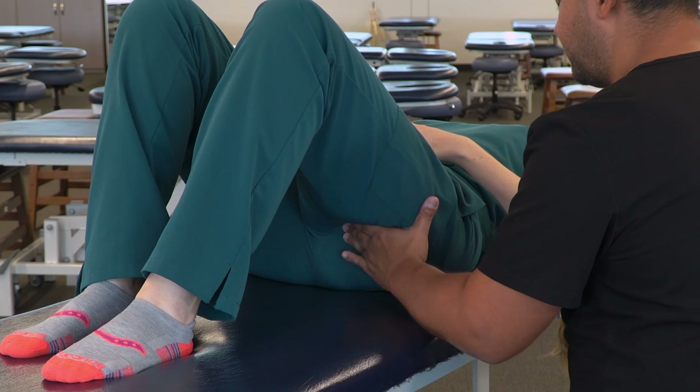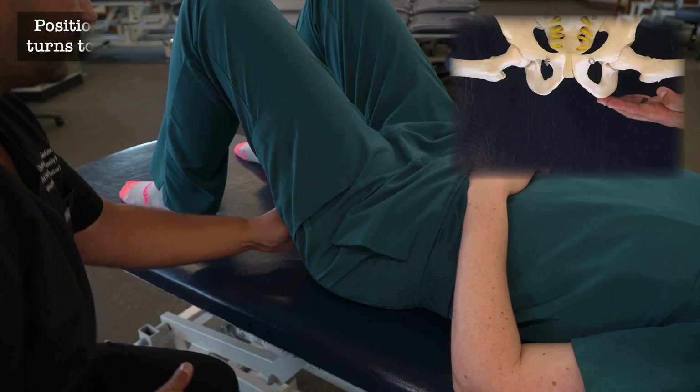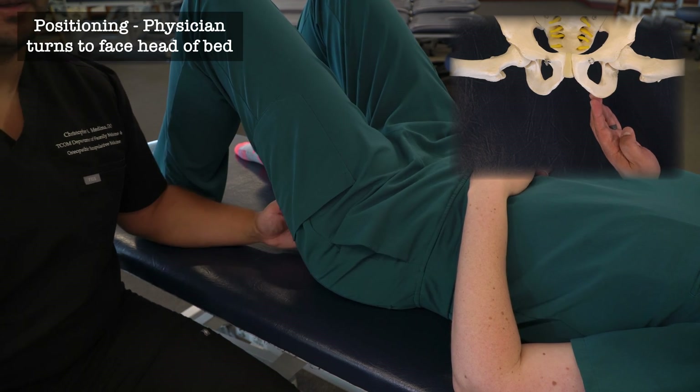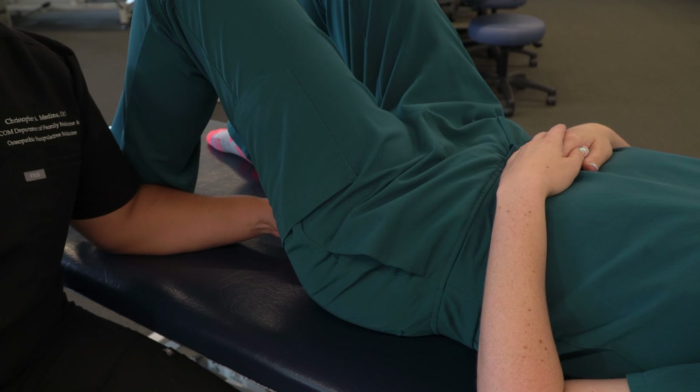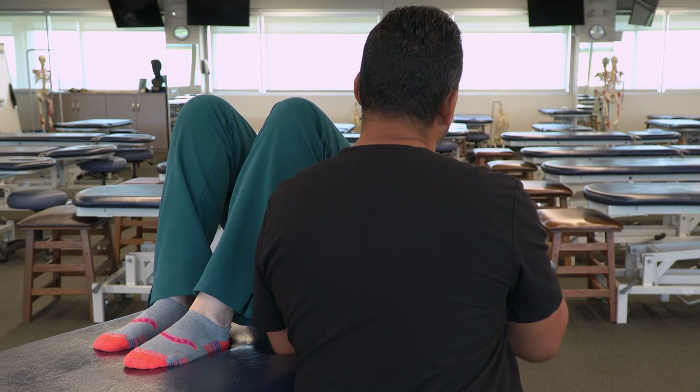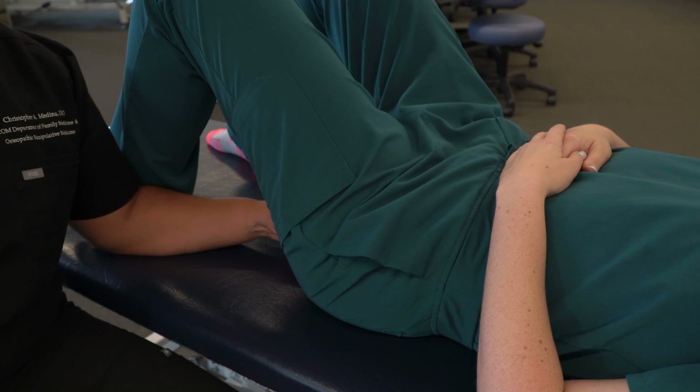Once we securely find the ischial tuberosity, I like to shift my body position to make my arm more parallel with the patient's body so that I'm looking up towards their head. That allows me to check in with my patient, make eye contact, observe if they're uncomfortable, and continue to engage in active dialogue throughout.